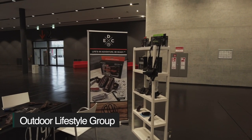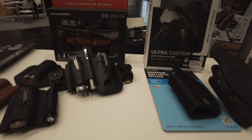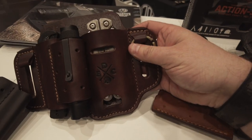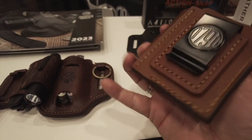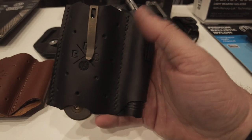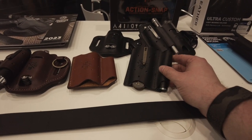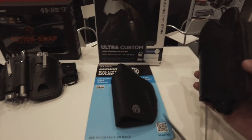Auf dem Weg durch die Messehallen haben wir hier noch einen kleinen Stand entdeckt: die Outdoor Lifestyle Group mit EDC-Gear. Die bieten diverse Holster an – für die Pocket, für die Tasche, um eure Magazine zu verstauen und an den Gürtel zu bringen. Schöne kleine Optionen, teilweise mit einem kleinen Clip. Preisrange liegt so zwischen 29 bis 49 Dollar. Noch kein deutscher oder europäischer Distributor – die sind erst im Januar damit rausgekommen. Kommen aus dem Bereich der Pistolenholster. Hochwertiges Leder aus den USA, verarbeitet in Mexiko.